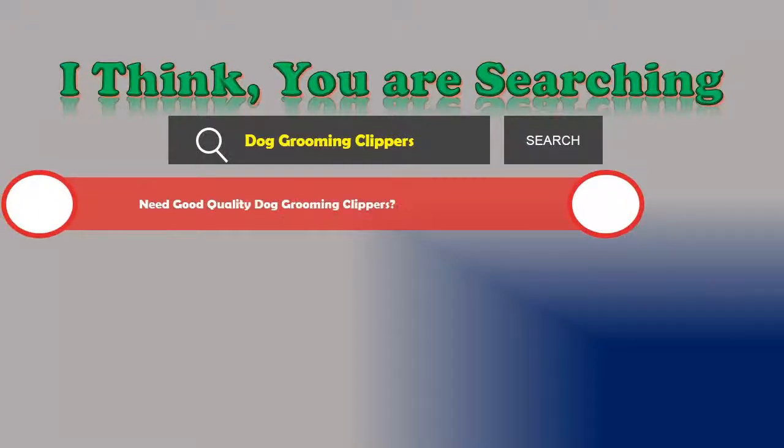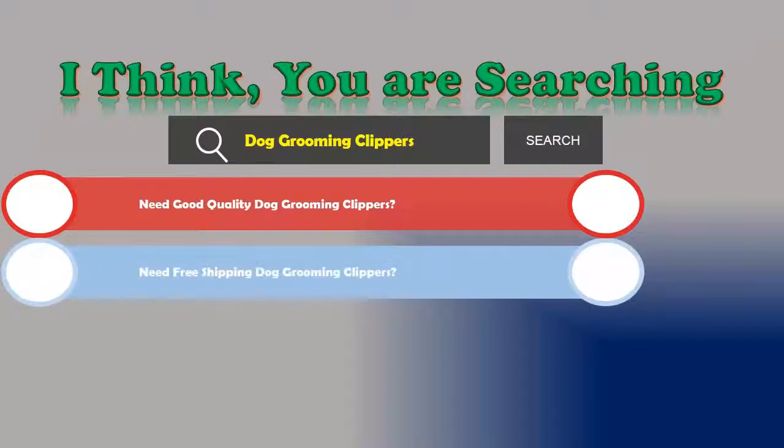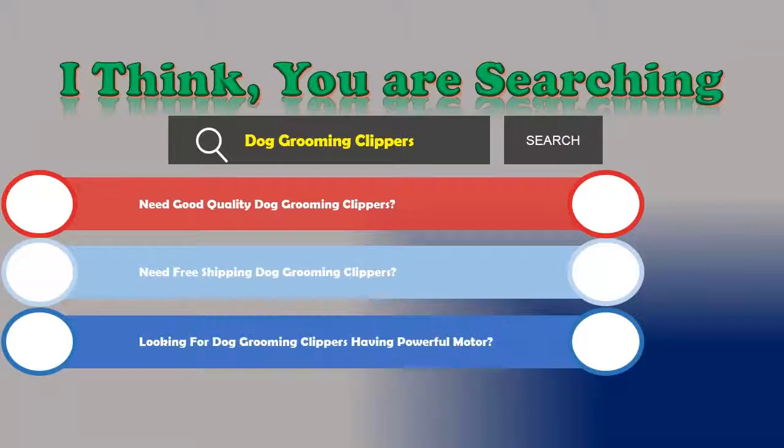Need good quality dog grooming clippers? Need free shipping dog grooming clippers? Looking for dog grooming clippers having a powerful motor?